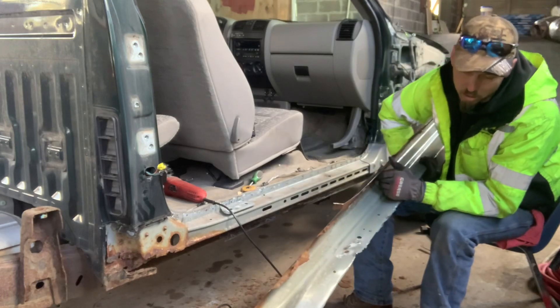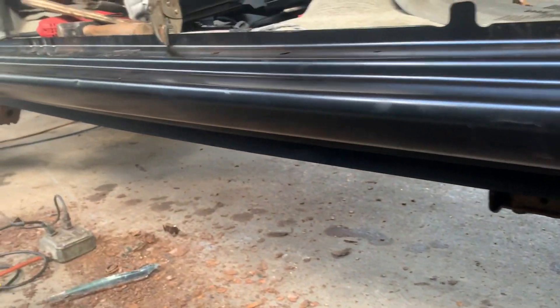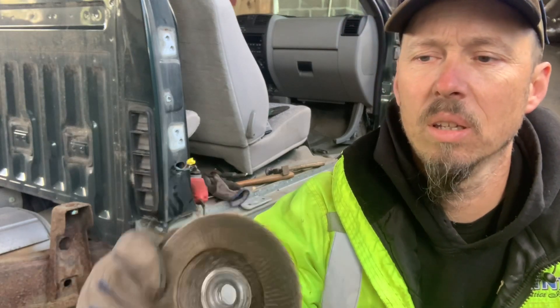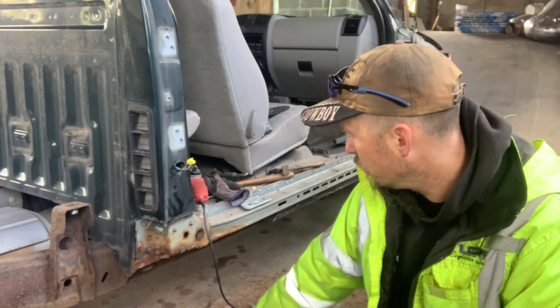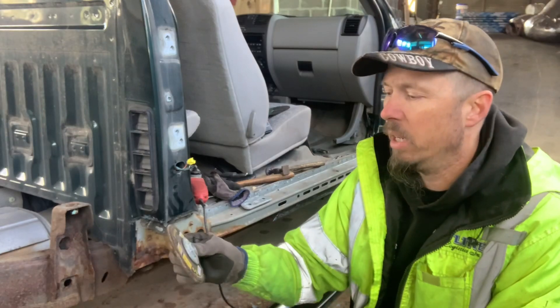And that, folks, is a rusted-out, wore-out rocker panel off of a Chevy Colorado. See what y'all think about this fit — I think it came out looking pretty nice. Now we're changing over to a sanding disc — it's a black stone, 60-grit disc. The purpose of this disc is to remove the paint on these edges, both on the new rocker panel and on the bottom of the existing cab, so we can weld a good clean weld joint all the way along and get it ready for paint.